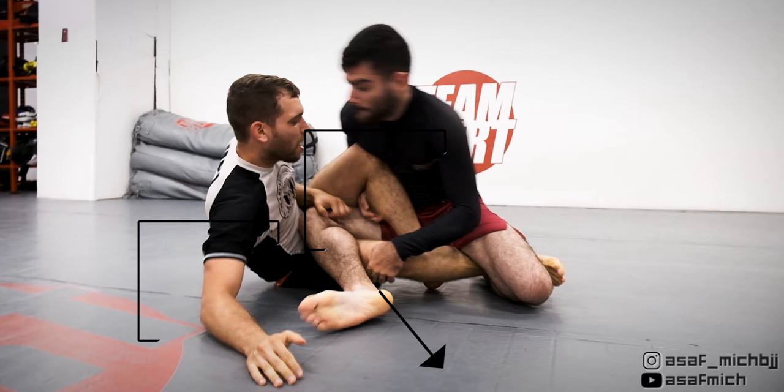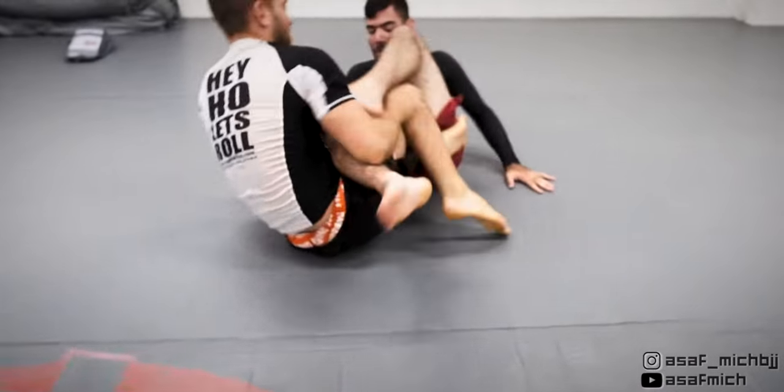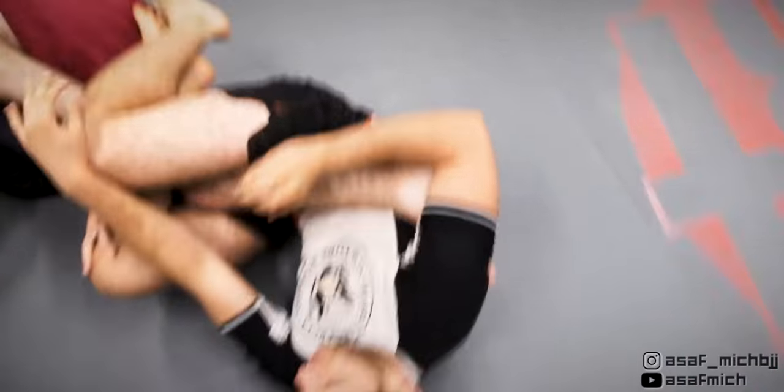After getting my leg inside I based on my elbow and scooted my hips away to expose Tom's heel. Tom does a good job grabbing my neck, which would have let him climb back to top position, but I was able to strip the grip and secure my position.